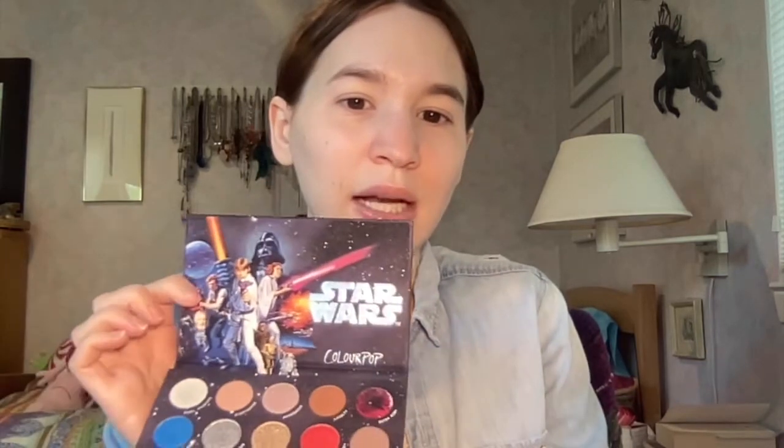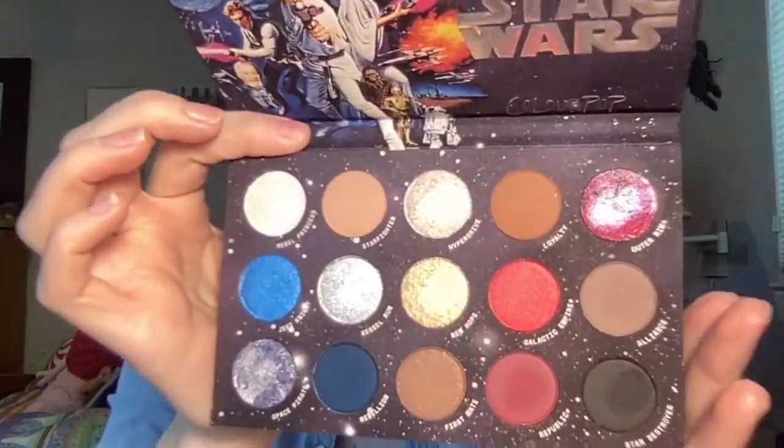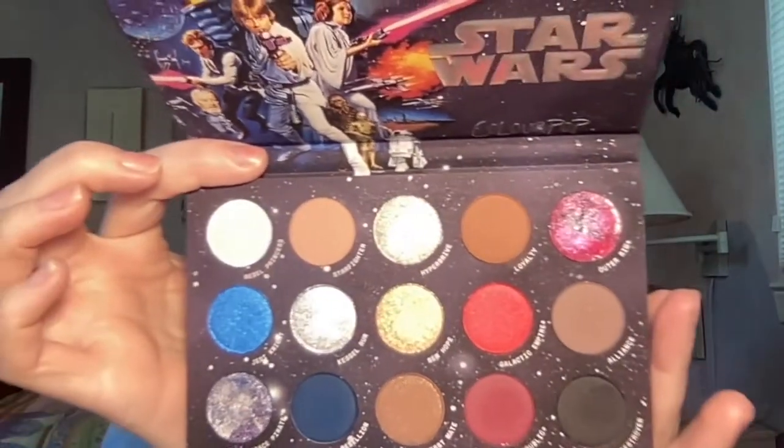When you open it up it comes with an insert, and the same packaging from the outside is on the inside — the same logo. Inside it has 15 shades. We have five true shimmers, three super shocks, and the rest are mattes, with one being a matte with sparkle. I want to jump into this palette because I'm getting ready for work and if I'm late again my boss is going to kill me.